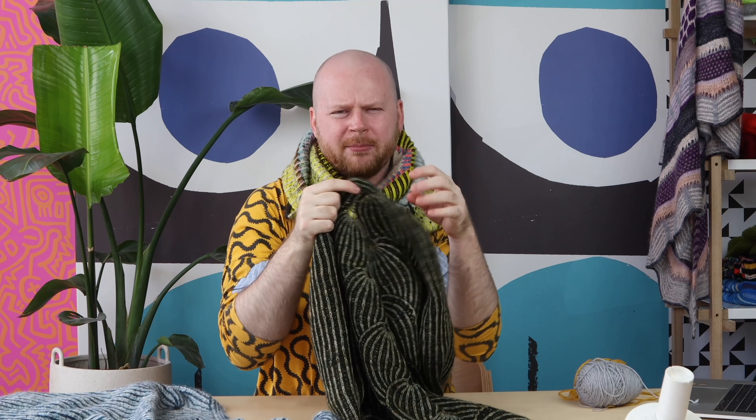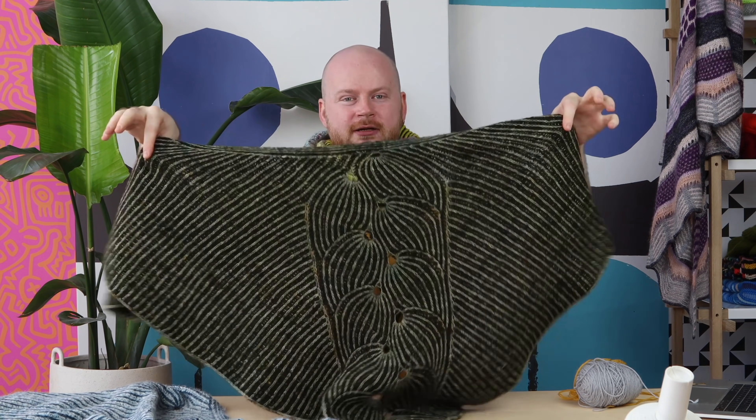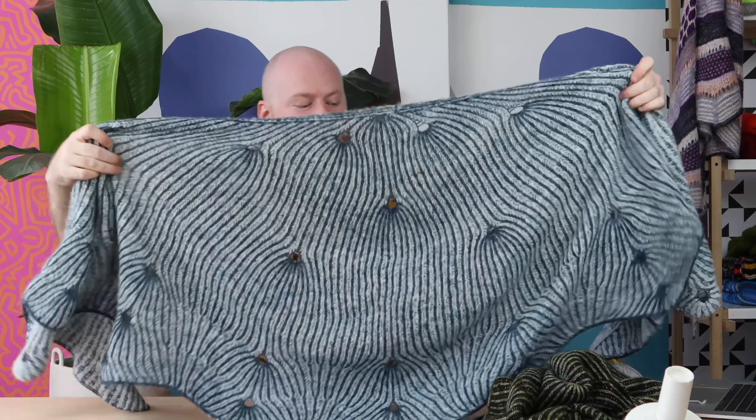Have you ever knit one of my brioche shawls and it has you pick up stitches along the edge and then along the cast-on edge and then you have this blob of stitches on your needles and you're like, "Stephen, what are you trying to make me do?" Well, it's called the brioche tab cast-on and it happens during the Flying Foxtail shawl at the top center of this shawl design, and it also occurs in Seriously Holy. So let's dive in and learn how to do this magical beginning.